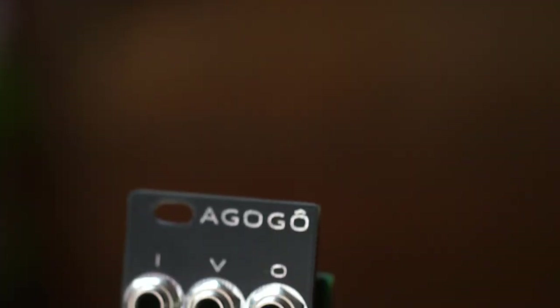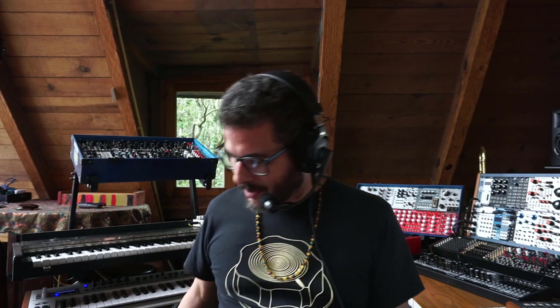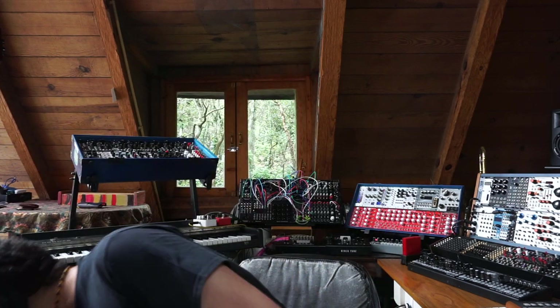Hi there, I'm Kinkas. Welcome to the channel. Welcome to today's video, which is the demo video for the Jolin Lab Agogo. I'm pronouncing it the way I pronounce it in my native Portuguese from Brazil, because that word actually describes a percussion instrument in Brazilian music, used in samba and afoxé and many other styles. It's just two bells, kind of like two different sized cowbells attached by a handle, and it sounds like this.